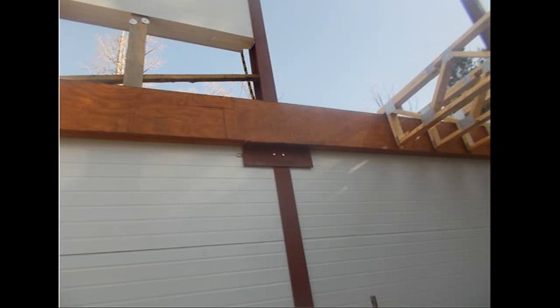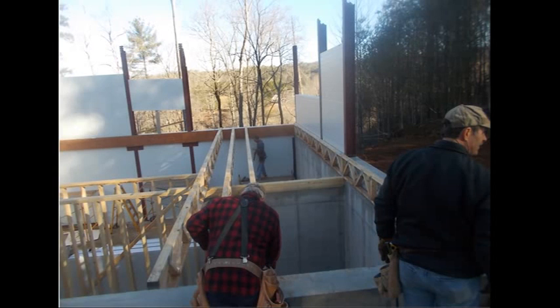Here's the floor system going in. It bolts to the column — a large angle is bolted to the column, and then a rim board ledger supports the top-bearing open-web truss used for this floor. It goes in very quickly and easily.